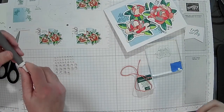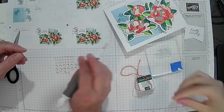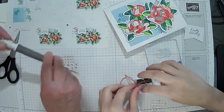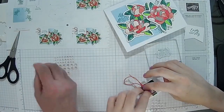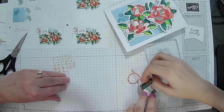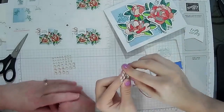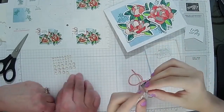Did the glue dot come off? I've got one here for you — there you go. Either way works. It's hard when your fingernails are so short. You never have had fingernails because you bite them. There you go!